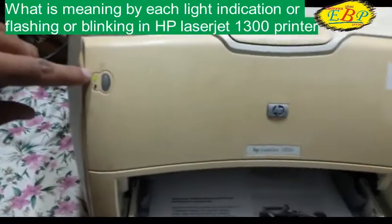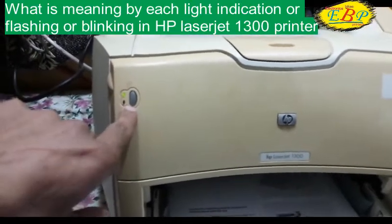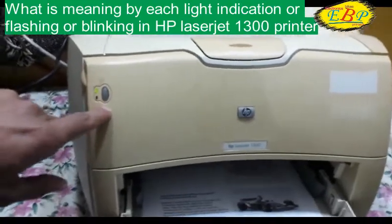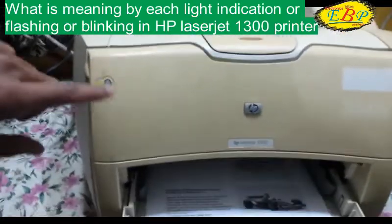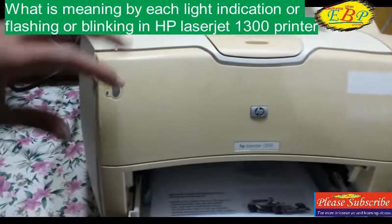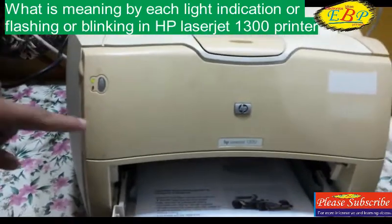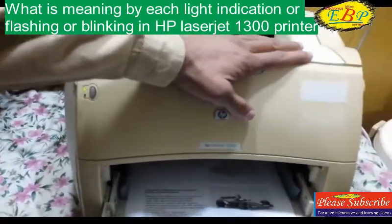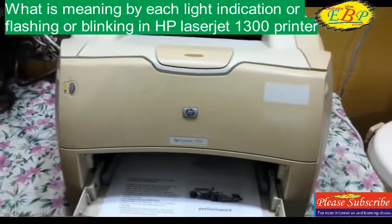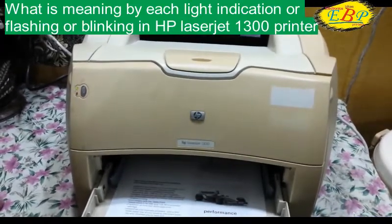If all three lights — two green and one orange — are flashing, not blinking but still flashing, then you should understand that your printer has a mechanical fault or a board fault, which is a fatal error. This cannot generally be repaired by yourself and needs a technician for repairing.